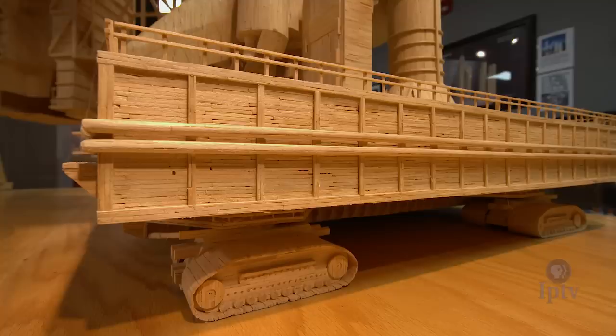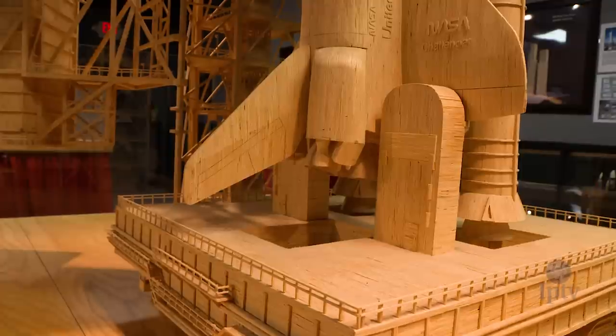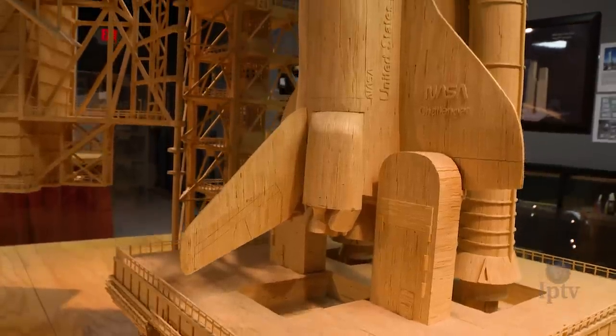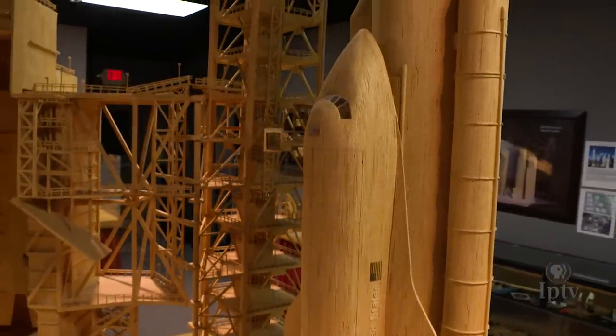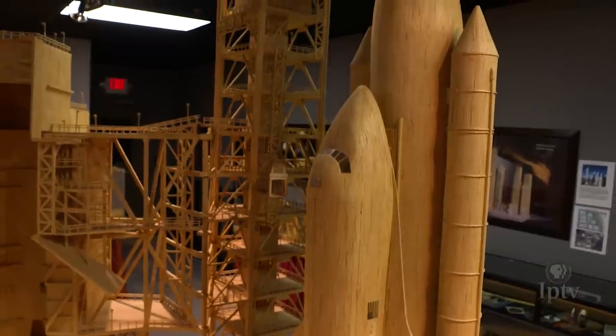The types of models I've built span a very broad range. The detail has to be spot on and the scale has to be spot on. Every project presents its own challenge.